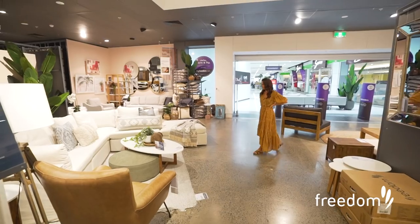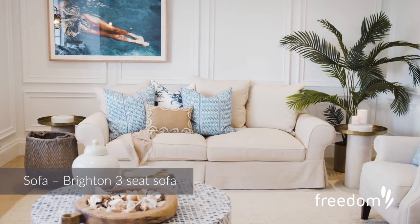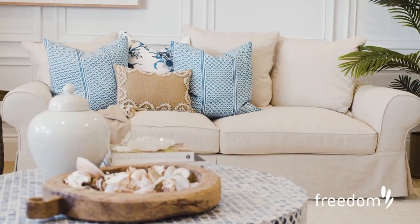The first thing I choose when designing a room is the lounge, and this one was absolutely perfect. It's got the gorgeous rolled arm and a neutral color — I wanted the pillows and all the little bits of decoration within this room to pop.